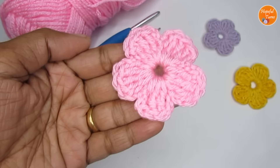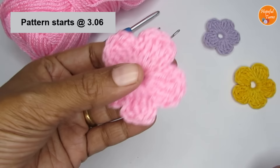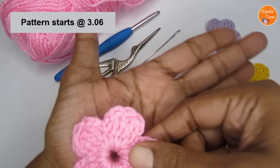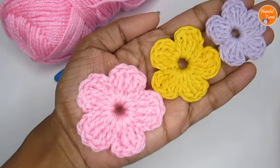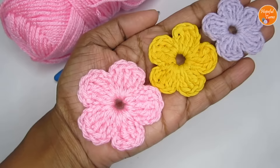Now let's see the supplies and then we'll quickly head over to the pattern. I have got three flowers and all three flowers have been made with the same pattern — it's just that the sizes are a bit different. The size difference is because of the yarn used. Depending on the weight or thickness of the yarn, you will end up with a big or a small size flower.